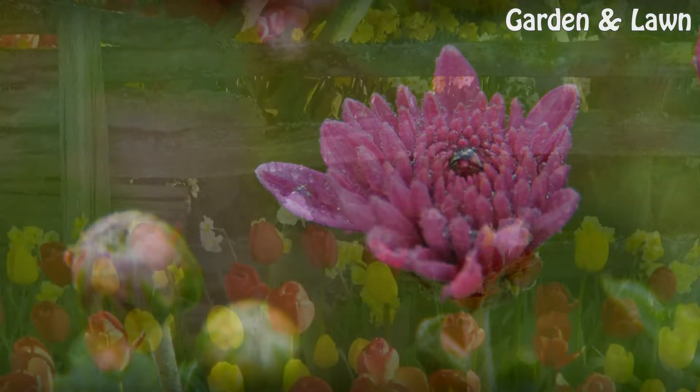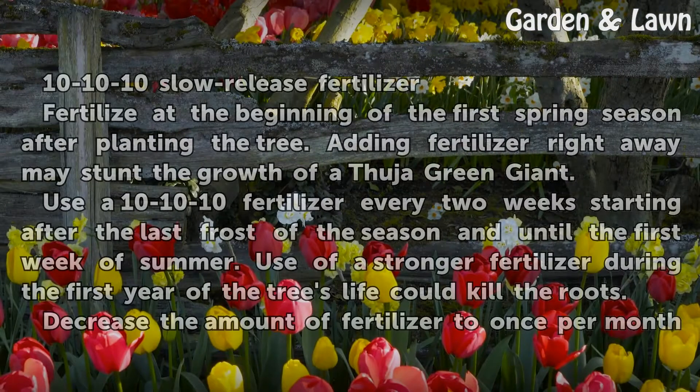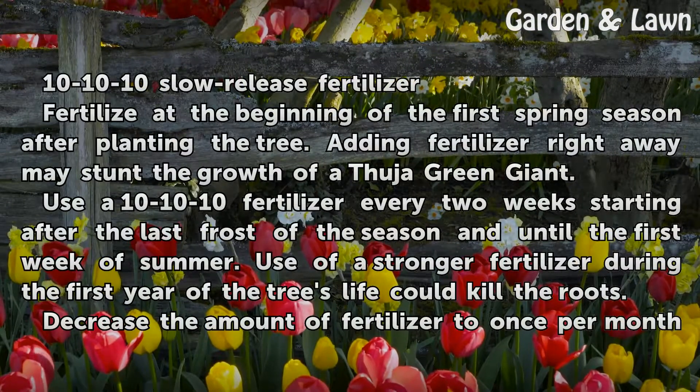Things you'll need: 10-10-10 slow release fertilizer.